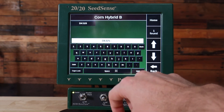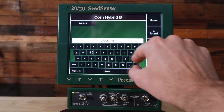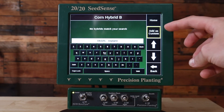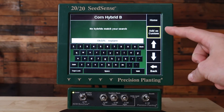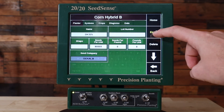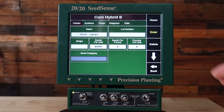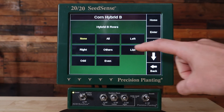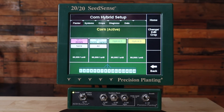Add a dash and space and replant. Doing that will then add a box on the right which says add as custom. We're going to add this as a custom hybrid. Once we've created the hybrid press enter. Then we're going to assign that hybrid to our rows. In this case we're planting with all rows on this hybrid. Now the system will track the number of acres that you planted for this replant and we're good to go.